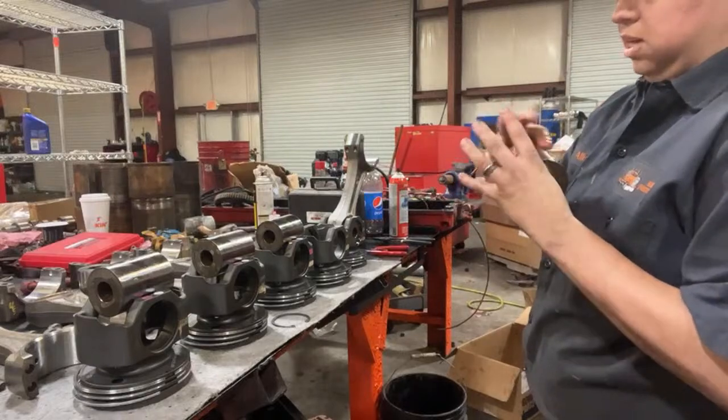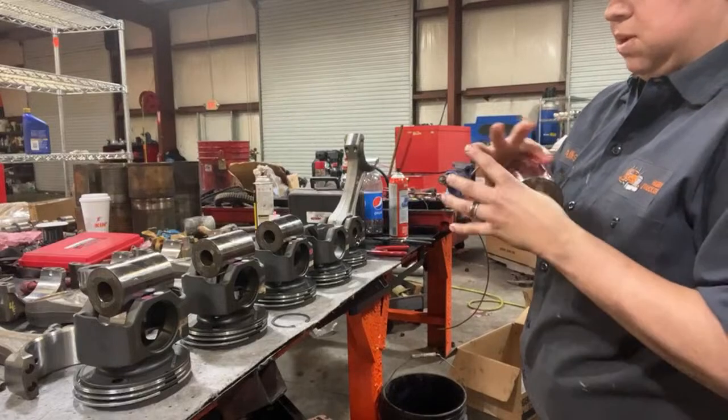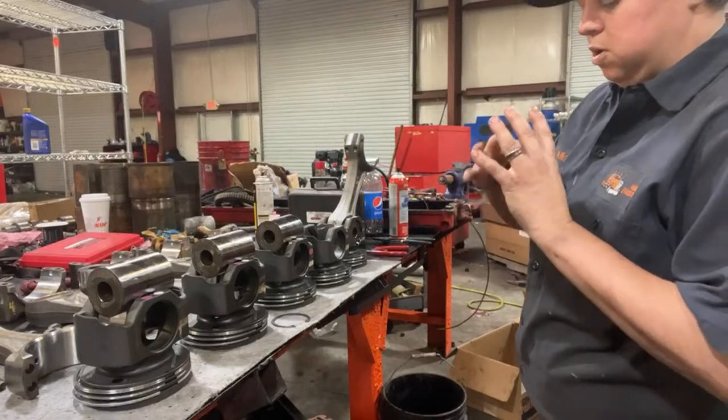If you are looking for a truck, please try your best to get them to pull the valve cover for you and send you a picture of the camshaft and the fuel pump.